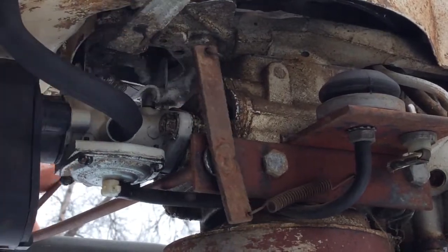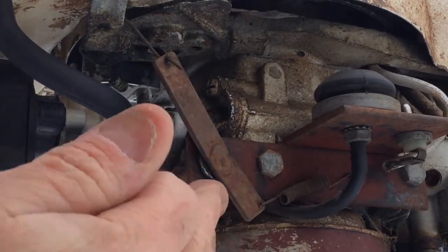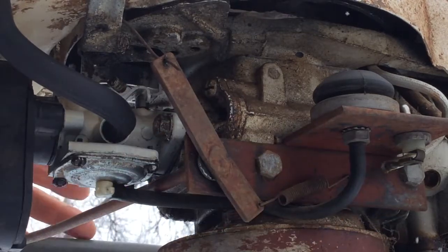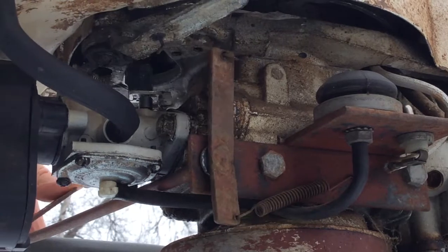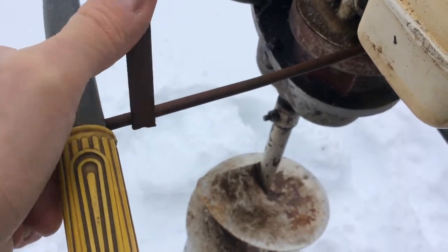Here's one shot of the linkage. You can operate it from this side or you can operate it from this side. And again, I'm not sure if this is factory or not, but this was all here when I picked up the ice auger. So that's how that works on that side there. We'll switch over to the other. Here's a shot on this side — just a rod that goes into the handle, you push down like that.